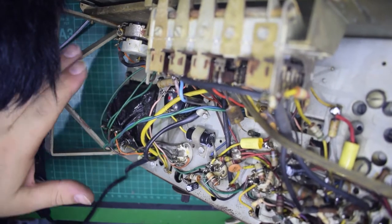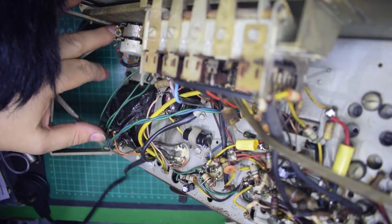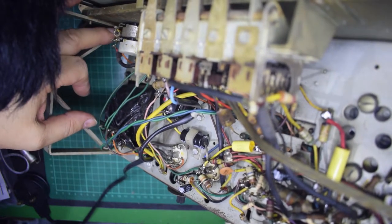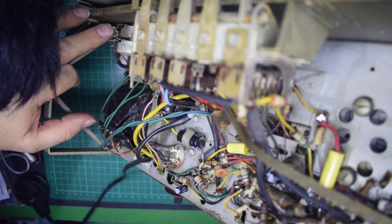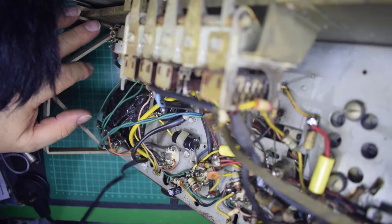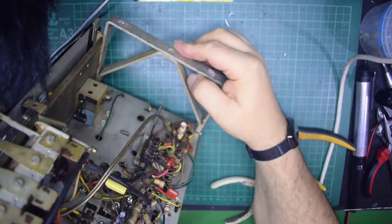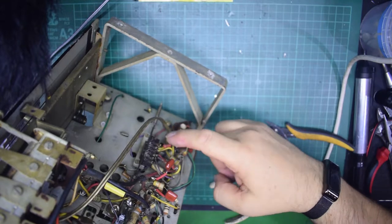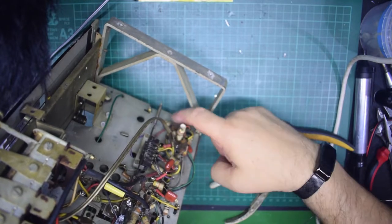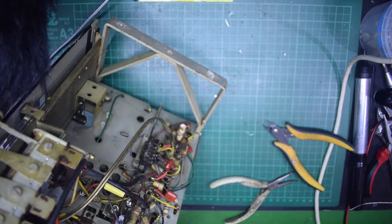I've still got capacitors on the volume control and the tone control to sort out — those will be off next. I'm just waiting for the spares to get the correct values. These wax capacitors — this one, this one, and this one — have still yet to be changed; there are three there that need to be changed.